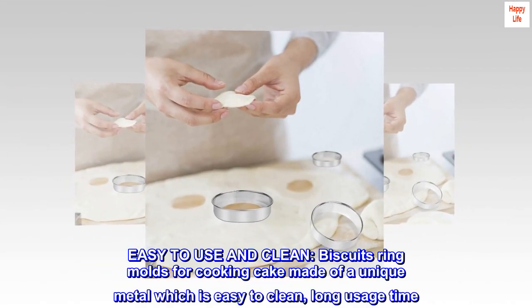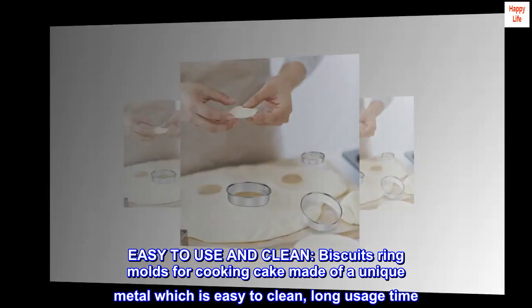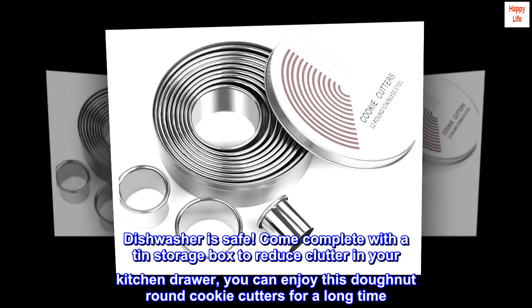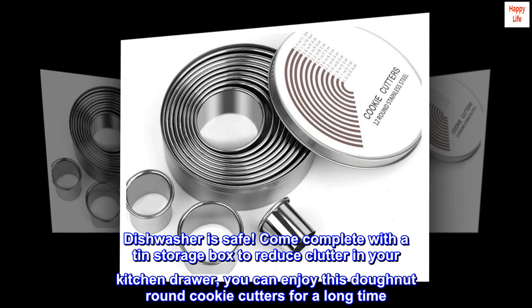Easy to use and clean: the biscuit ring molds are made of a unique metal which is easy to clean with long usage time. Dishwasher safe. Comes complete with a tin storage box to reduce clutter in your kitchen drawer. You can enjoy these donut round cookie cutters for a long time.